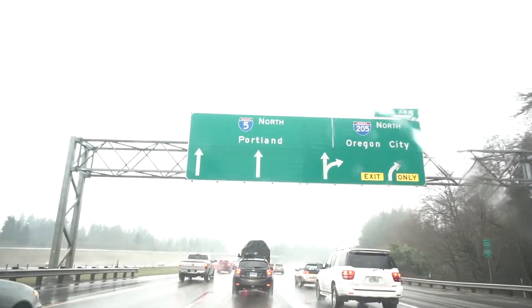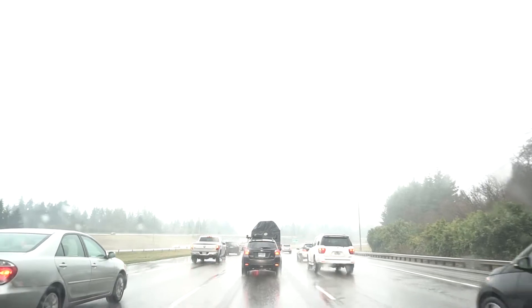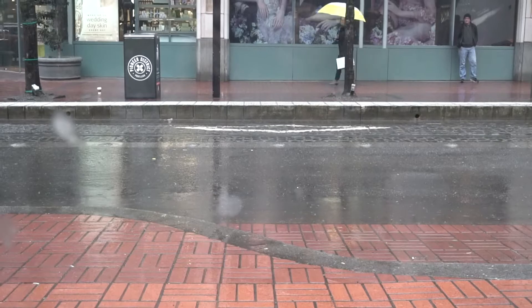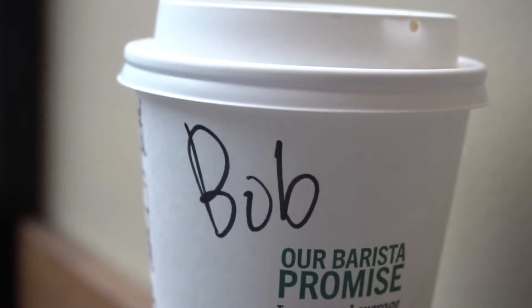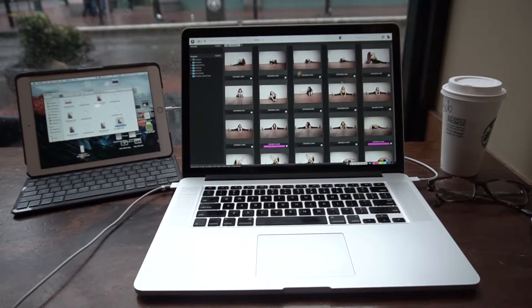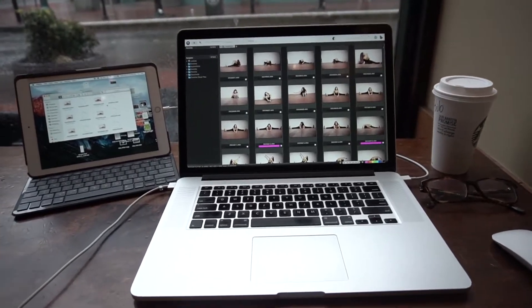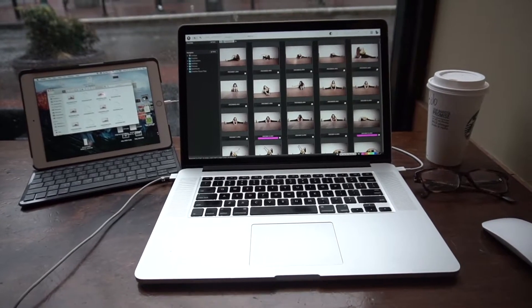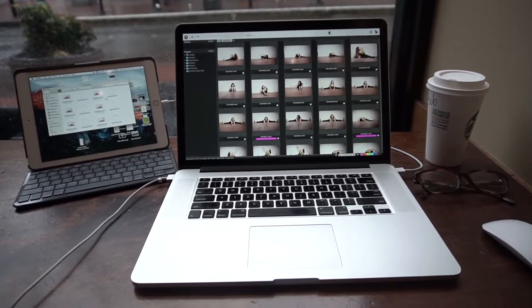I'm in Portland, Oregon and the weather is terrible. It's Bob Williams, and if you're like me, you probably shoot on the road quite a bit — probably more than you do in your studio. One thing shooting on the road entails is actually having to edit on a laptop.